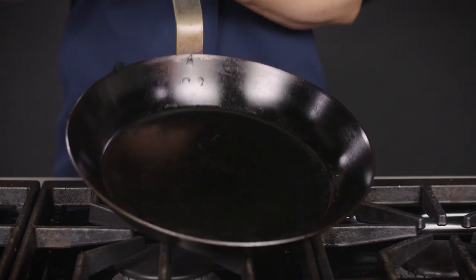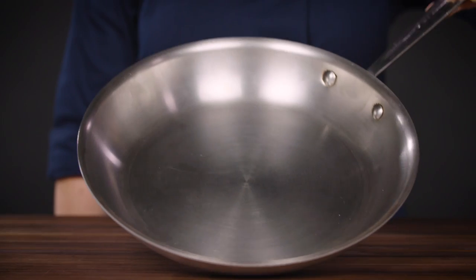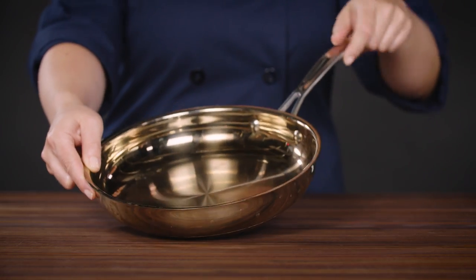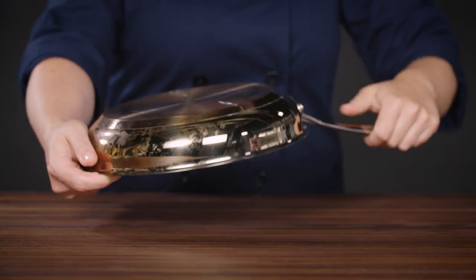A good carbon steel pan or a cast iron skillet will be a bit more durable than pans made from other materials, so you can beat them up a bit more. But if you're buying a stainless steel skillet, you really want to choose the right one. Fully clad pans are stamped out of layers of metal sandwiched together. Disc bottom pans are made by gluing the bottom of the pan to the rest of it — and these are much less durable because the adhesives holding the bottom on can fail.